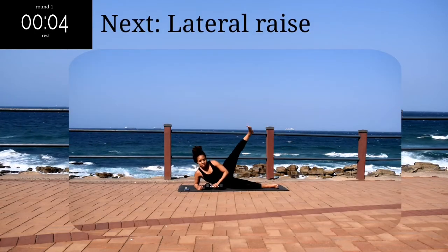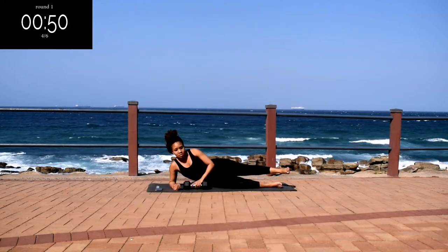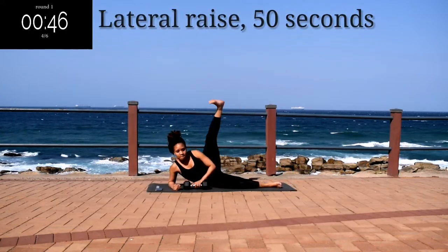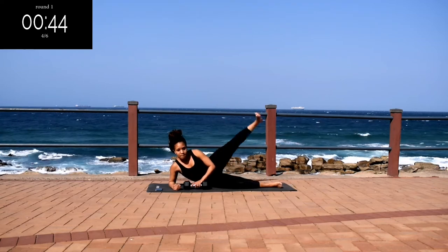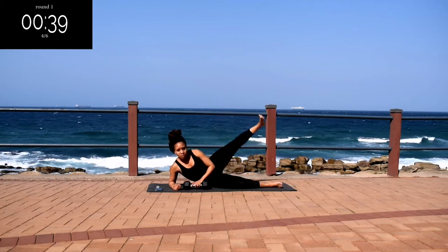Up next, we've got a lateral raise. You need to lie down on the ground for this one. Straighten your leg, flex your foot. Lateral raise for 50 seconds. Look out for the halfway change.